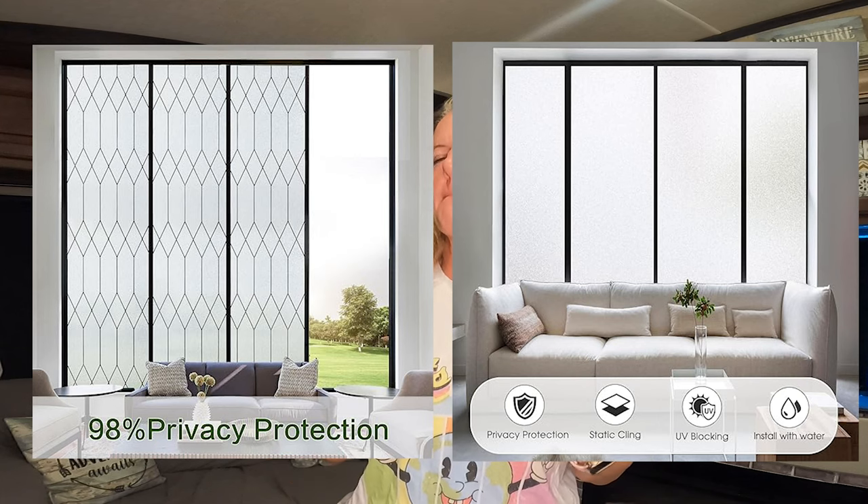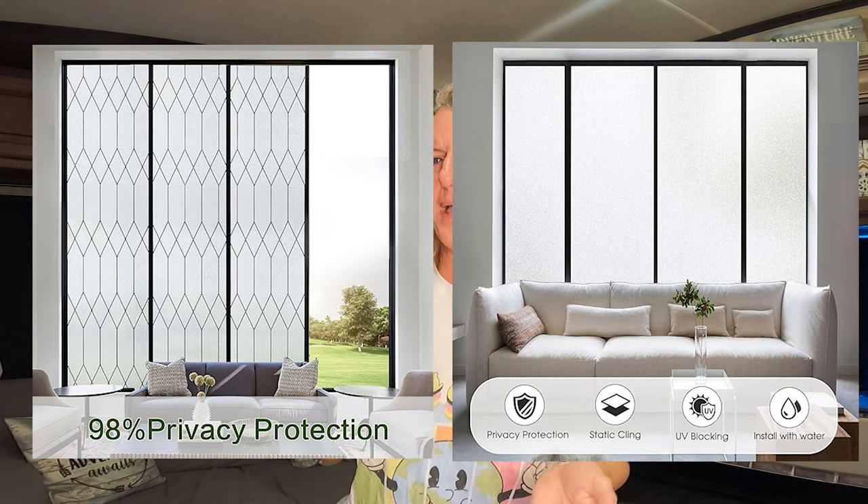The next option I have not used myself, but I've seen a lot of people talk about it on YouTube — it's a film that makes glass look opaque or not see-through. It is basically like peel-and-stick wallpaper for your window. At any point if you get tired of it, you just peel it off and it's gone. If you don't like to paint or don't feel like tackling painting on the lead, this would be a great option as well.